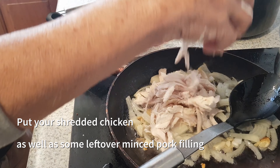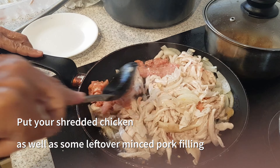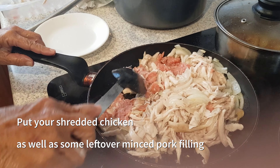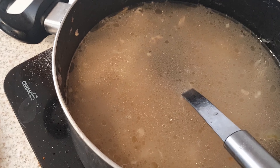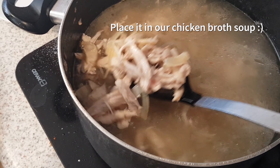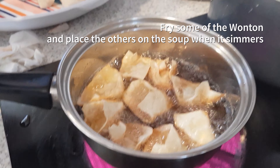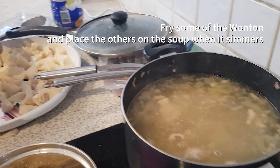Place your shredded chicken as well as some leftover minced pork filling into our sautéed onion and garlic. Now put it all into our chicken broth soup. Fry some of the wontons and place the others into the soup when it simmers.